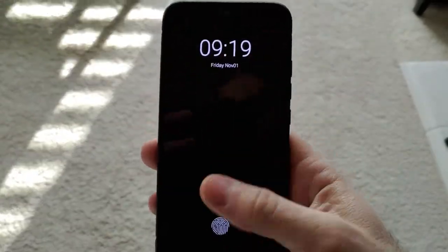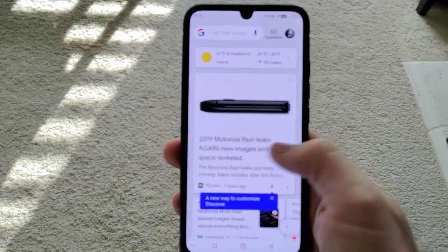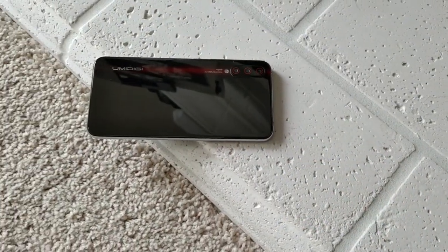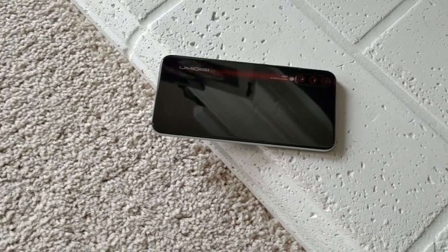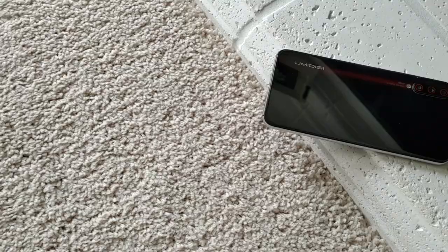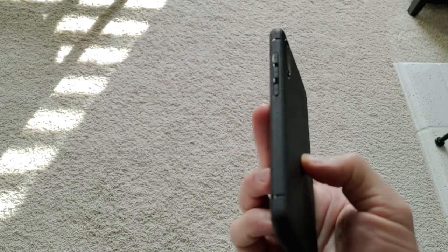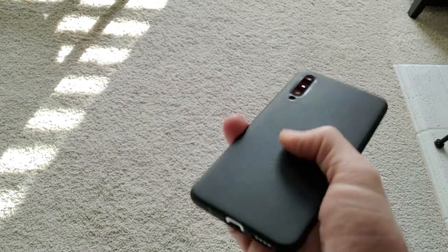Moving on to the hardware, the phone feels premium in the hand and has a nice weight to it. The back is plastic and has a black with red accent color scheme, which I actually think looks pretty good. It also comes in a bluish color scheme as well. The sides of the phone are metal, and the phone comes with a screen protector installed to protect the fragile glass in front — no Gorilla Glass here. It also includes a rubberized case in the box.